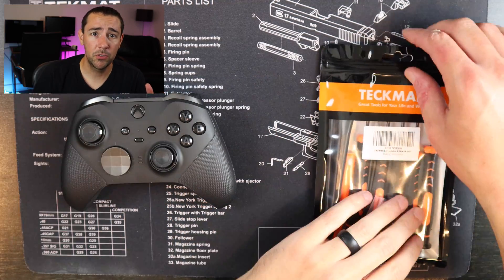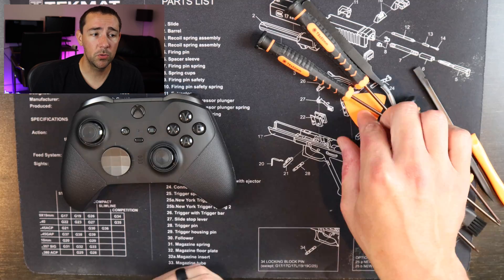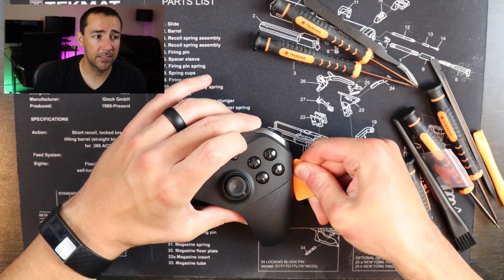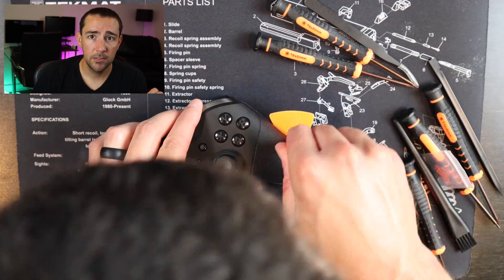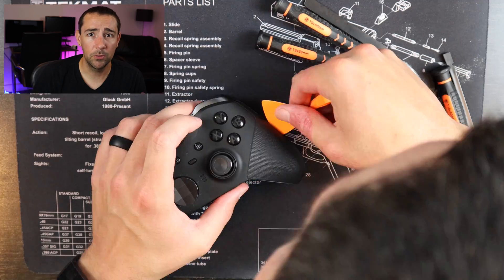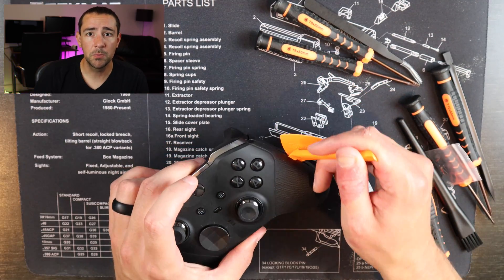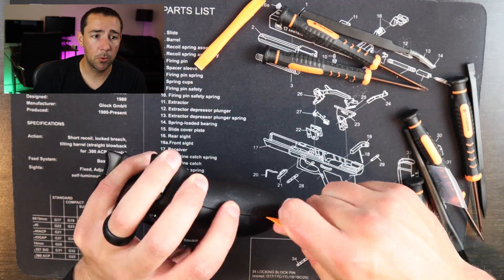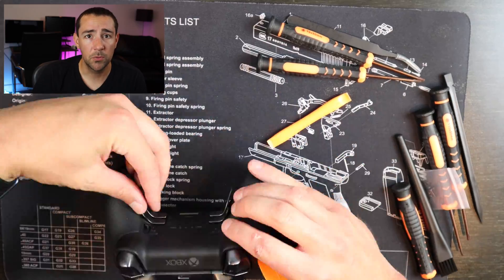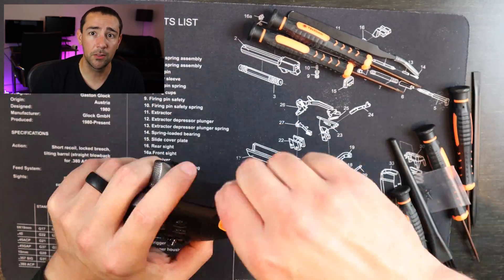First, it's really important to get a good tool set and I will put links in the description below for the tools I got. They have good weight to them and they have magnetic tips for the screwdrivers, which are a T standard — a Phillips or something like that will not work. It also comes with a plastic opener, which is important because you don't want to be using a knife and scratching up your controller. And it comes with some tweezers which are great for getting into hard to reach places.